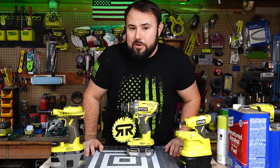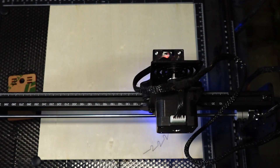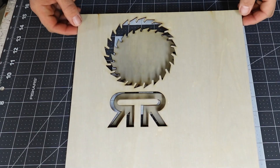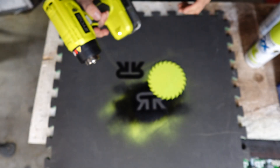I did it in less than an hour and it was very easy. I designed it, threw it in the laser, and the laser did all the cutting. All I had to do was take that, clean it up, and use a little bit of spray paint.